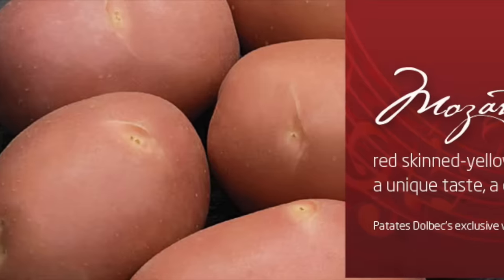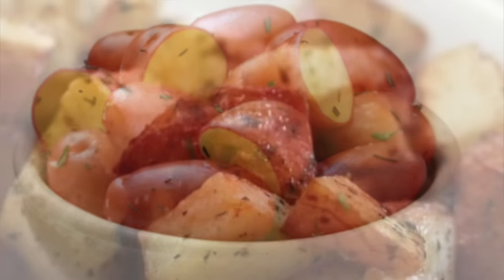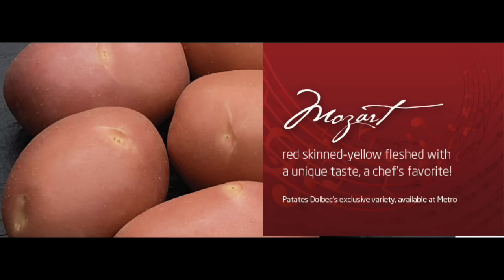This video was brought to you by Mozart — red skinned, yellow flushed, with a unique taste. A chef's favorite. Potatoes, Doplex, exclusive variety. Available at Metro.